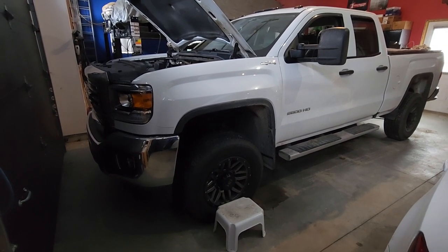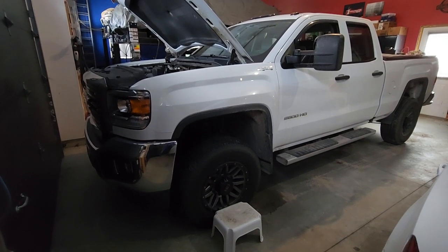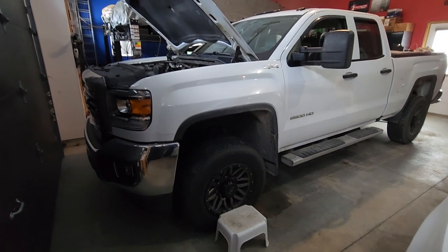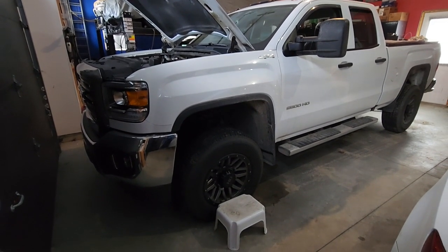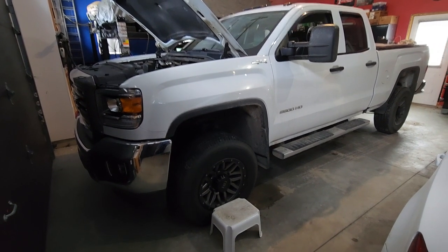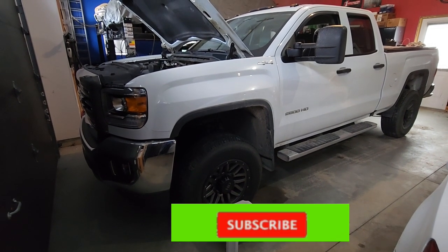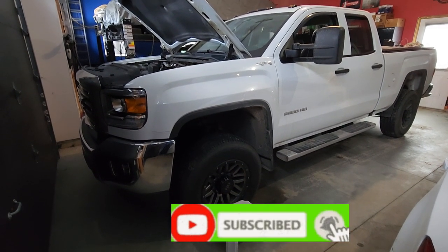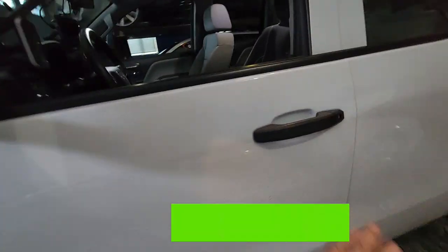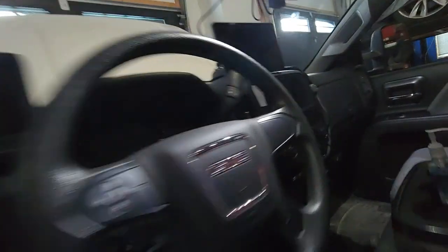This video is going to be primarily focused on the factory switches. There is a kit that can be purchased and installed after the fact for auxiliary switches, and that can also be done from what I understand on the 1500 series. But this is going to cover the factory switches because it's very, very easy. So first of all, let's take a walk over to the truck and I'll show you what we're talking about.